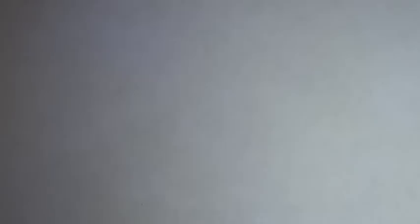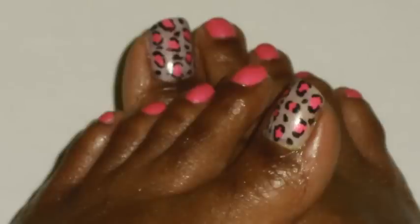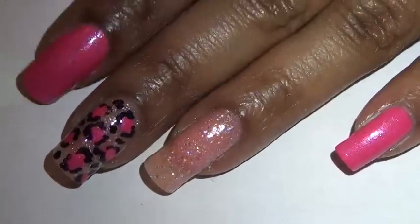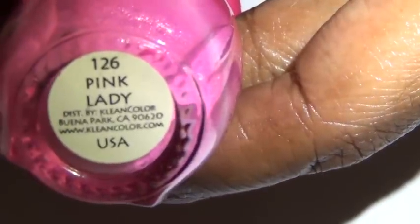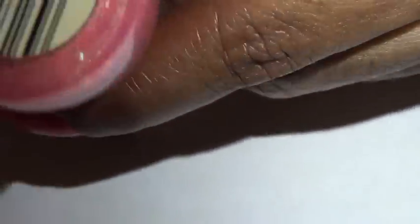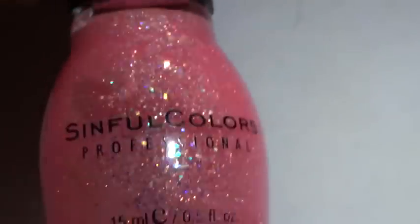That's what my toes actually look like. For the nail design I did pretty much the same thing, but with a different polish. For all nails except the leopard print accent nail, I used the same pink nail polish — Clean Colors number 126, Pink Lady. For the accent nail I used a pink glitter polish by Simple Colors, number 830, called Pinky Glitter, applied in one coat.